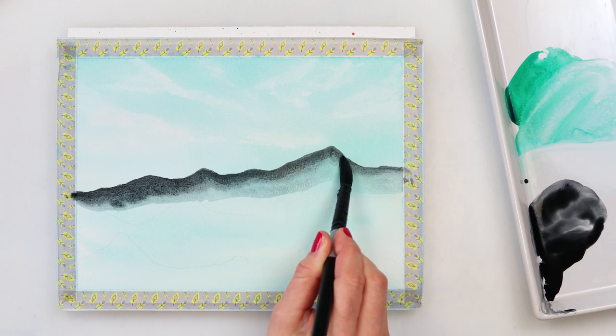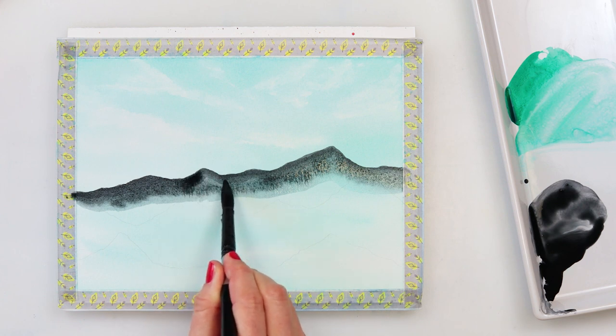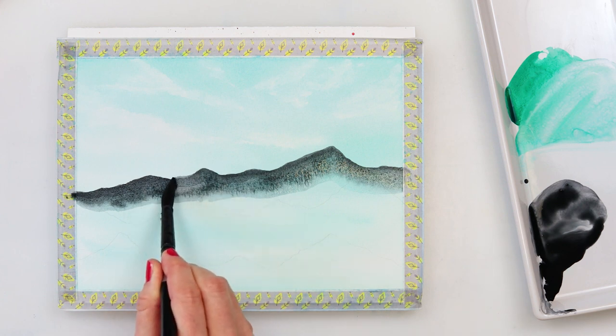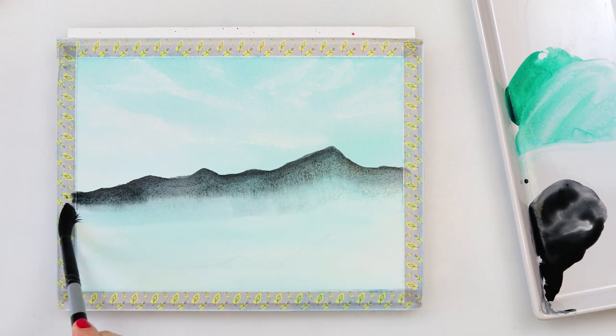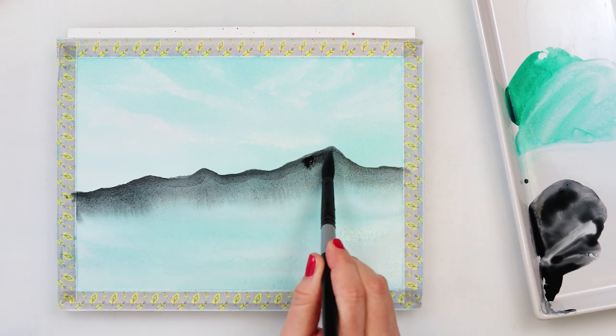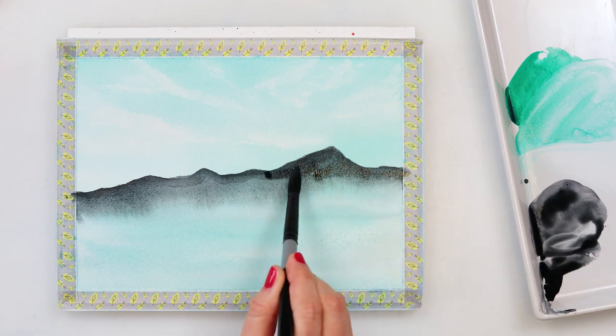The paint dried pretty fast, so right now I'm having trouble removing that line from the first time I added paint. I'm trying to add a little bit more paint now and I'll see how it turns out when it's dried.